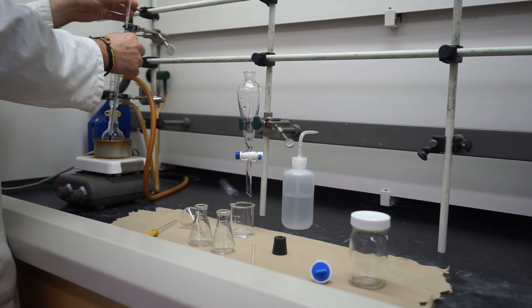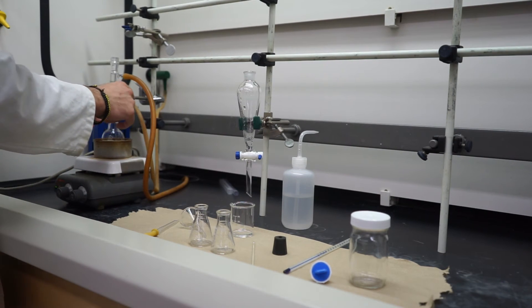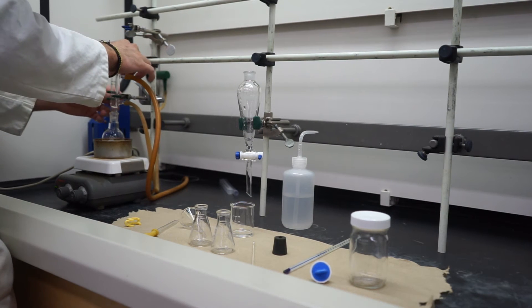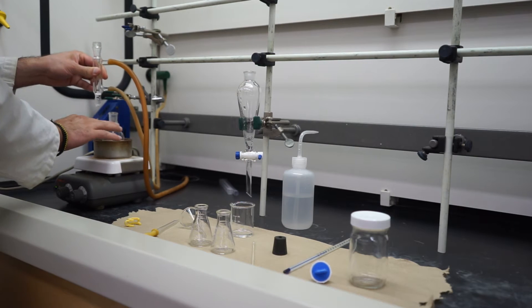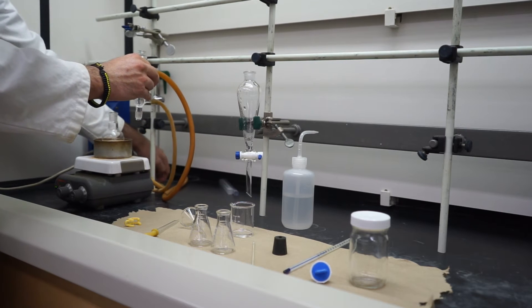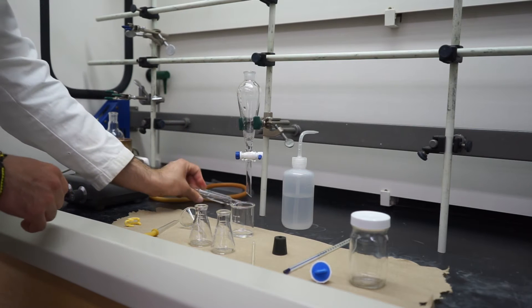First things first, let's move our thermometer out of the way. If it's a little warm, we'll just move it. We'll put the thermometer on a paper towel and make sure that it's not touching the surface directly, because that could cause a problem. Now we'll take off our Keck clip, move it to the side, and then take our water-cooled condenser and remove it, making sure not to spill our product. Then we'll take out the latex tubing and dump the second one into the sink in the back. If we turn this upside down, most of the water should just pour right out. We can leave it there until we're ready to finish cleaning it.